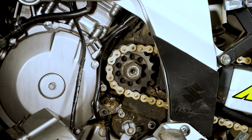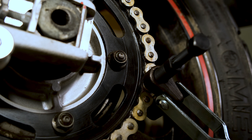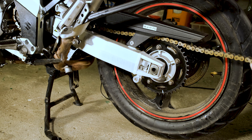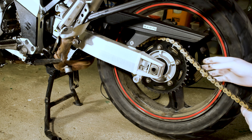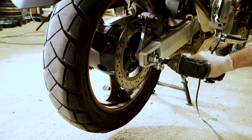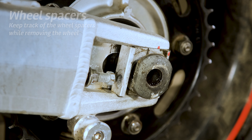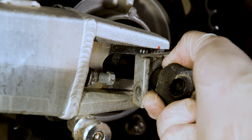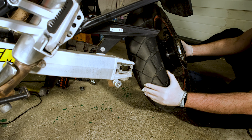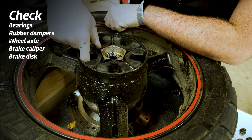Now that the nut is loose, we need to remove the chain. If you have a rivet master link, you need to use a riveting tool to remove it, or you can just cut it off. If you have a clip master link type, this is much easier. With the chain off, we need to remove the rear wheel and change the sprocket. While doing this, it's always a good idea to check your bearings, dampeners and wheel axles for any issues.